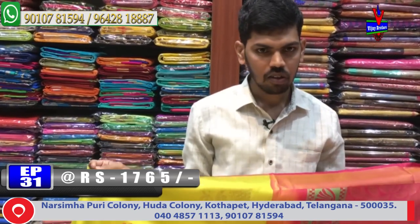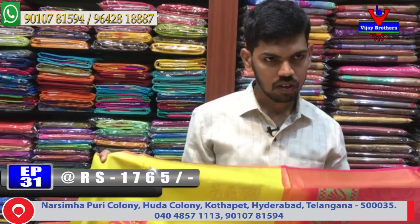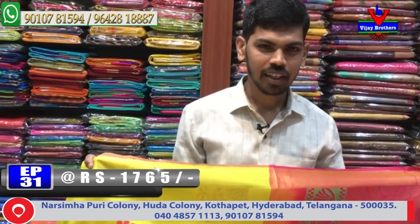This is a beautiful collection. For those who are interested and want to visit, please visit us at Vijay Brothers, Victoria Memorial metro station opposite. Thank you very much.